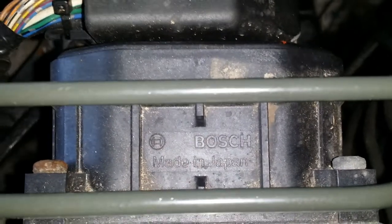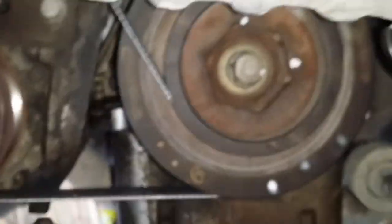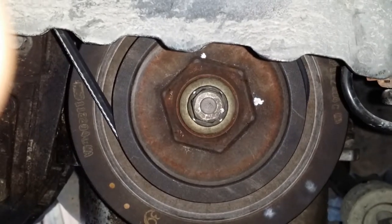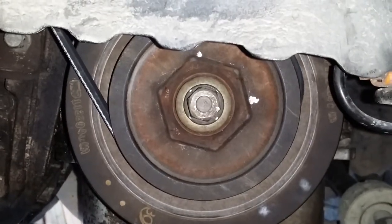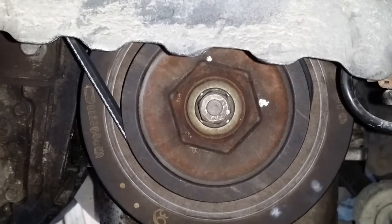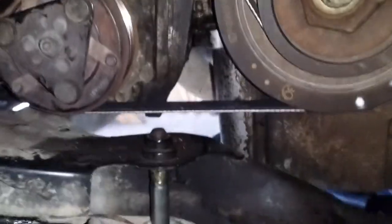I haven't made a video in a little while so this one will catch up. The ABS is made by Bosch. I put everything back together for the timing belt and tightened the crankshaft pulley bolt to 14 foot-pounds and then turned it 90 degrees — probably a little more than 90 degrees.